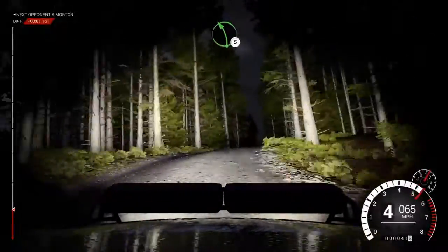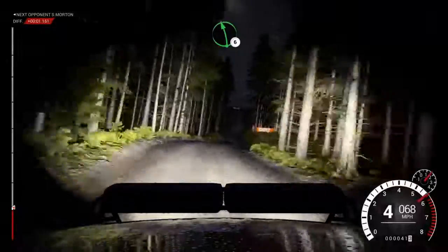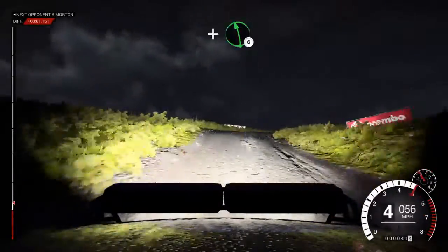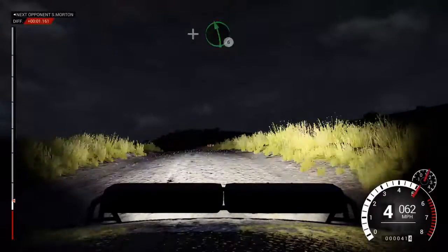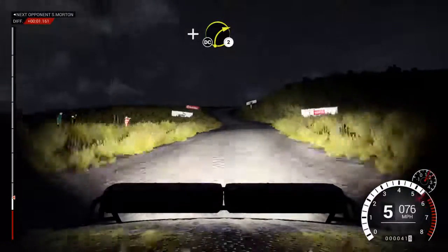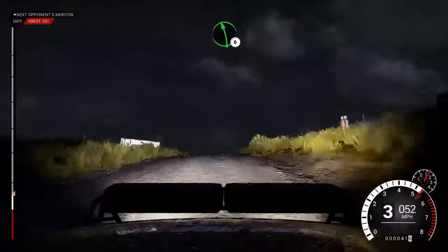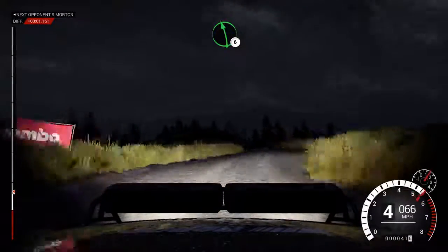Left five, right six, left six over crest. Left six over bump, right three, and left six over crest. Left six over crest, and right two over crest. Don't cut, right five, left six, keep right over crest.